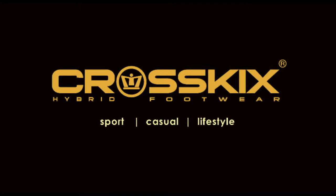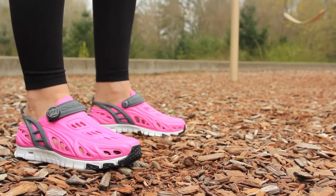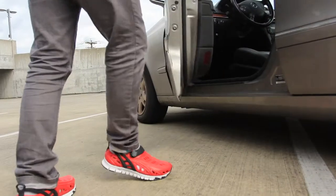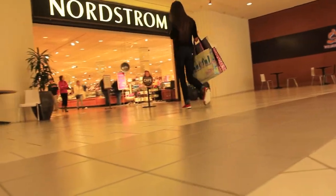CrossKicks, a superior alternative in foam composite footwear. Not just another EVA shoe to slip on and casually wear, CrossKicks is pioneering functional footwear and mold-injected shoes with striking, aggressive, sexy, and sporty designs for multi-purpose uses.